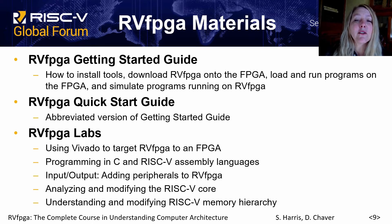Included in the RVFPGA materials is the Getting Started Guide, which shows how to install the tools and download RVFPGA onto the FPGA board and load and run programs on RVFPGA, as well as instructions on how to simulate it. There is also a quick start guide as an abbreviated version, and the RVFPGA labs showing how to build the Vivado project, program in C and assembly, add peripherals to the RVFPGA system, and both analyze and modify the core and memory systems.